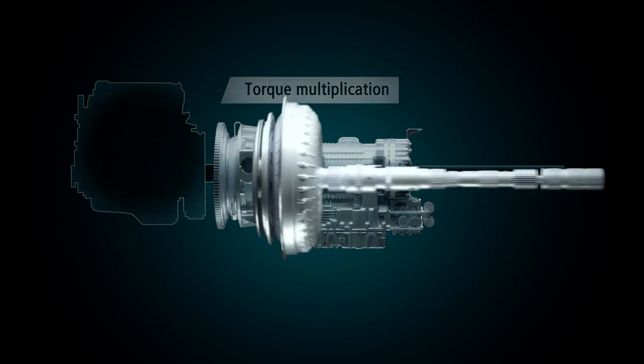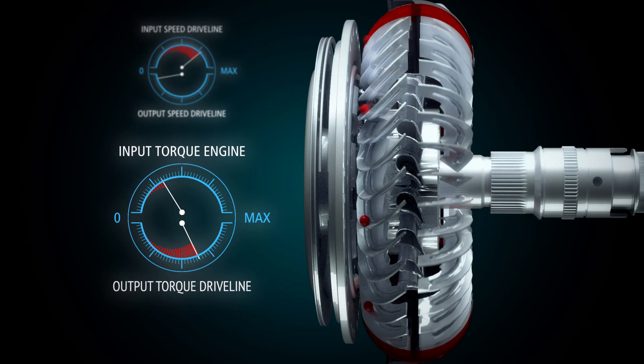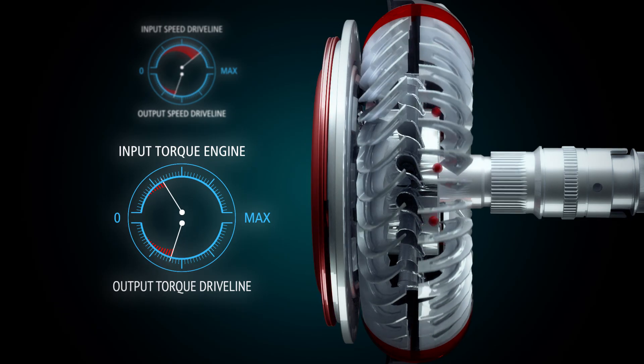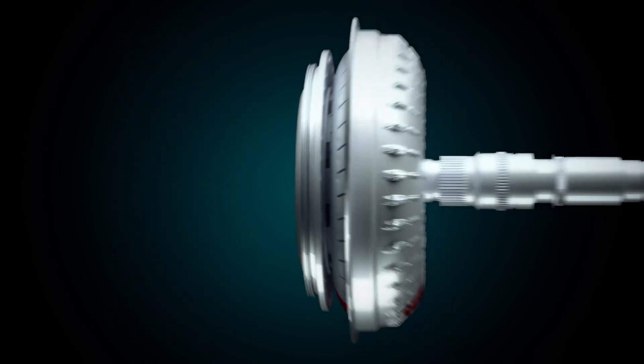Torque multiplication: the torque converter has a multiplication ratio and multiplies engine torque by that ratio during vehicle launch. In general, an Allison can multiply up to twice engine torque at launch.